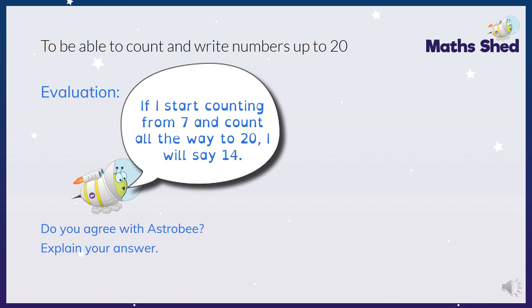This time we've got Astro B and he wants to know if you agree with him. He says: if I start counting from 7 and count all the way to 20, I will say 14. Is Astro B correct or not, and I want you to explain your answer. Have a little think - maybe you can tell your grown-up or write it down and send it to Miss Creaser and Mrs Jackson. So if we start counting from 7 all the way to 20: 7, 8, 9, 10, 11, 12, 13, 14, 15, 16, 17, 18, 19, 20. Yes - I counted from 7 to 20 and I said 14. So yes, I agree with Astro B. If we're counting in ones from 7 to 20 we know that 14 is less than 20 and more than 7, so we're going to say it.